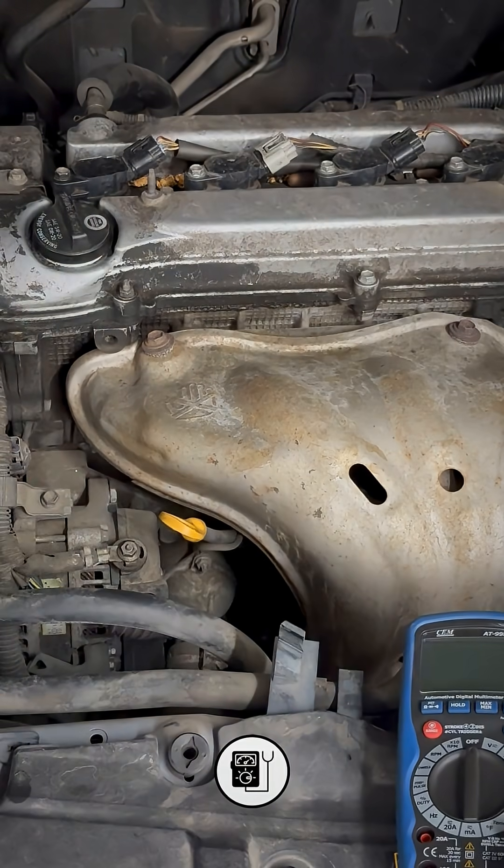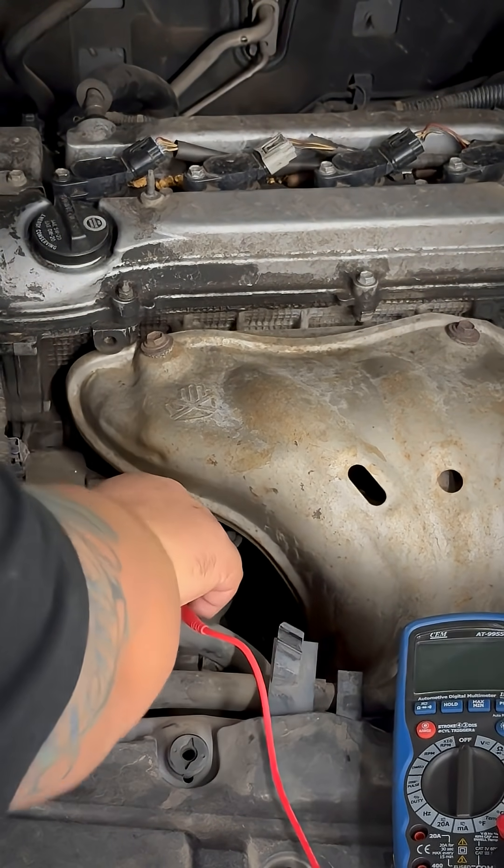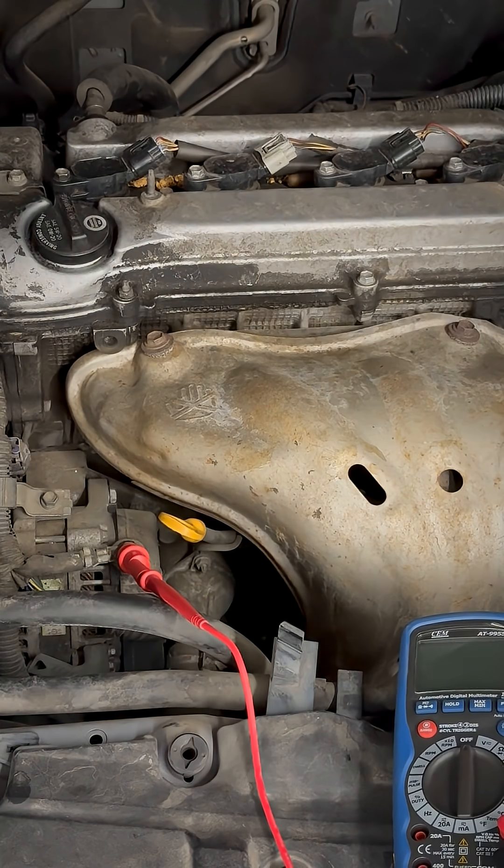The first thing I'm going to do is take my voltmeter and connect the red lead on the alternator output. The reason why is because the alternator is going to have the highest amount of potential, and current is going to flow from the alternator to the battery.